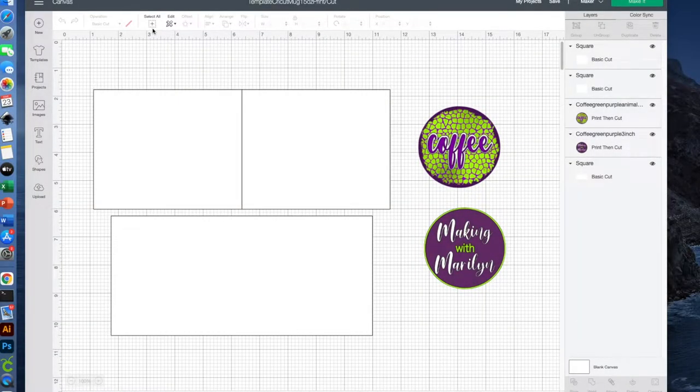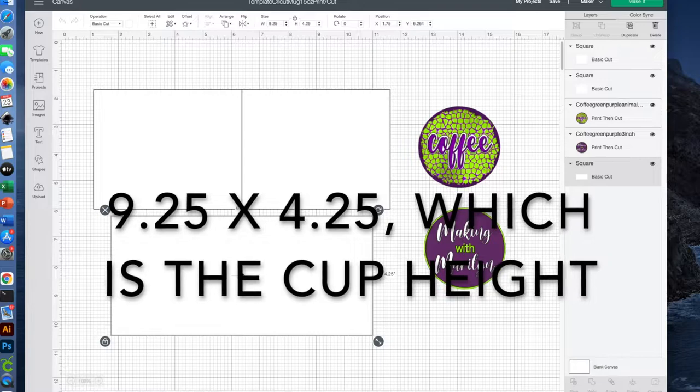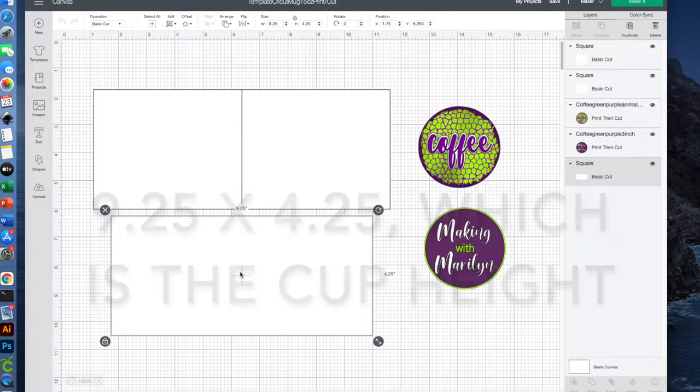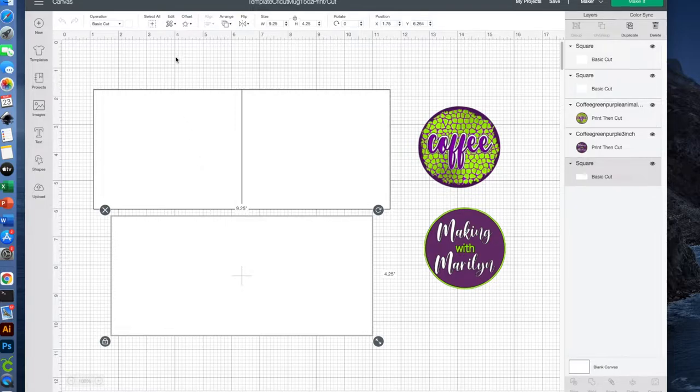I'm in Cricut Design Space and this is a template that represents my mug. Now with print and cut you can only do 9.25 inches wide, so that's what this image is right here. My cup however is 10 and a half inches in diameter, and so I have that split into two halves — five and a quarter on each side. Now let me show you how I'm going to use this.